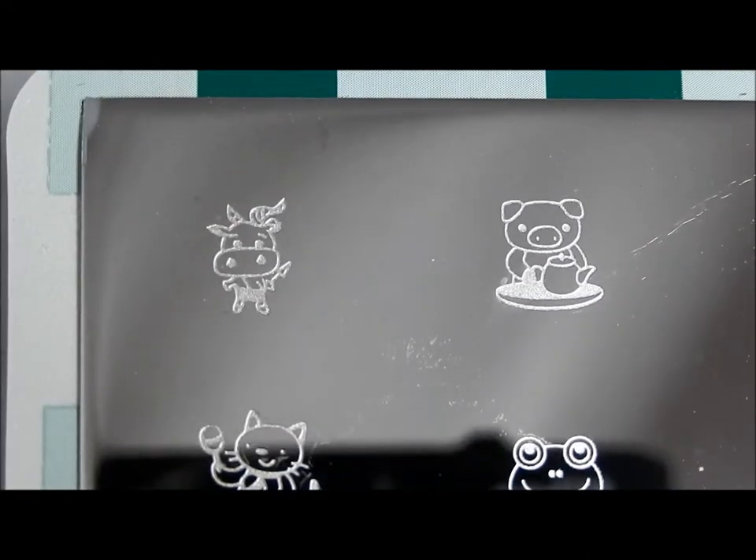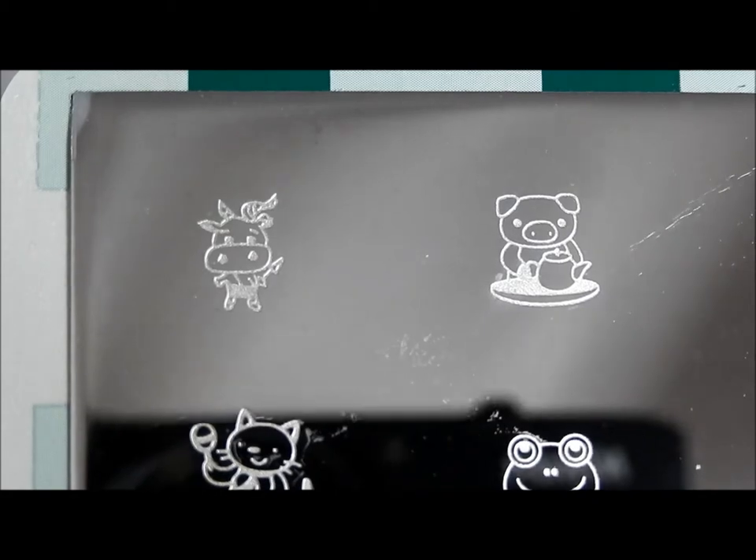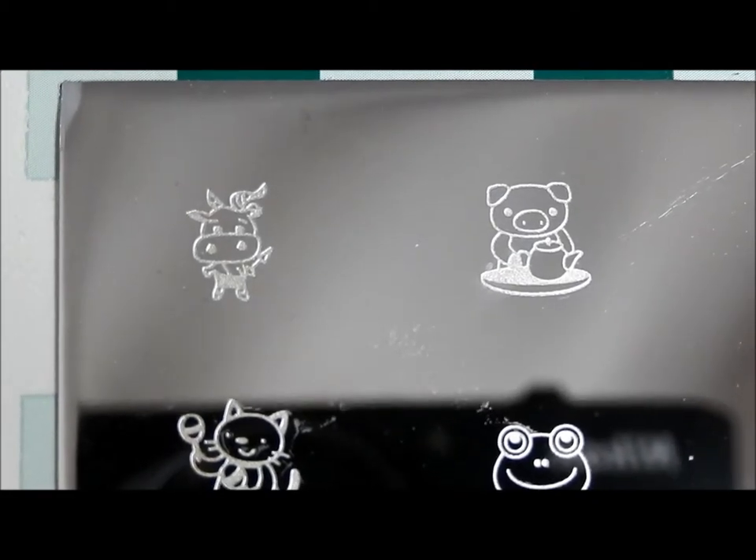Hello, I'm back with Cheeky Jumbo Plate 9, and this one is called Wild at Heart. The theme of this plate is animals, so there's all kinds of different animals on here doing all kinds of cute little fun things.